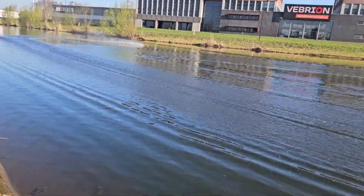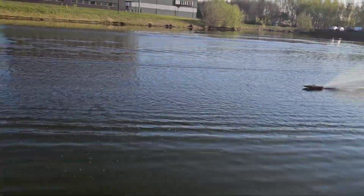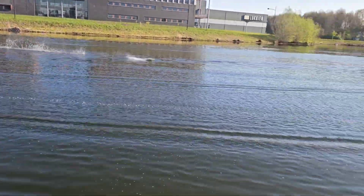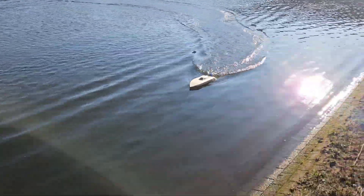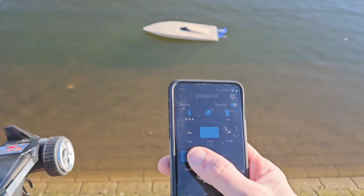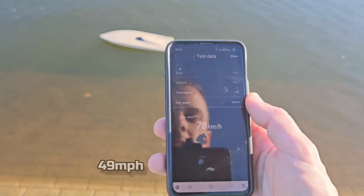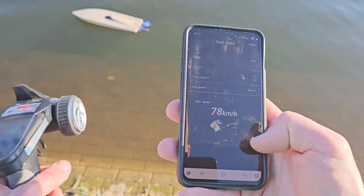I also placed the lipo a little bit further back. She is running a little more light. Let's see the speed. Stop. Read. 78. Nice. So we gained 5 km/h with this prop.